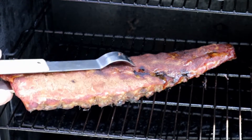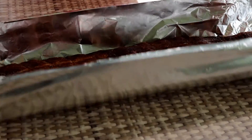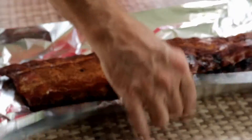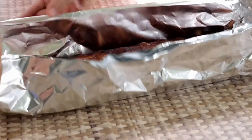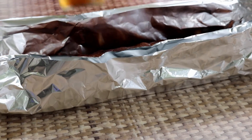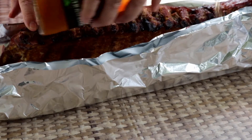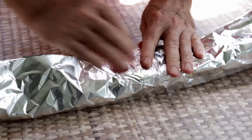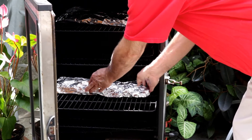The color on these really looks nice. Let's get these out — it's been about two hours 45 minutes. We're going to foil them. This foil is not very wide so I'll need to double wrap. I know some folks put apple juice in here, or beer. What I'm going to do is use this Reds Strawberry Ale — I'm going to put a little of this in here, not too much. I'll put these in here for about 45 minutes.